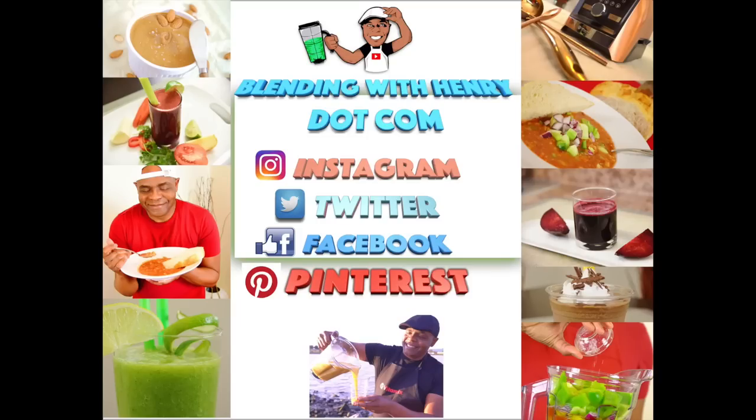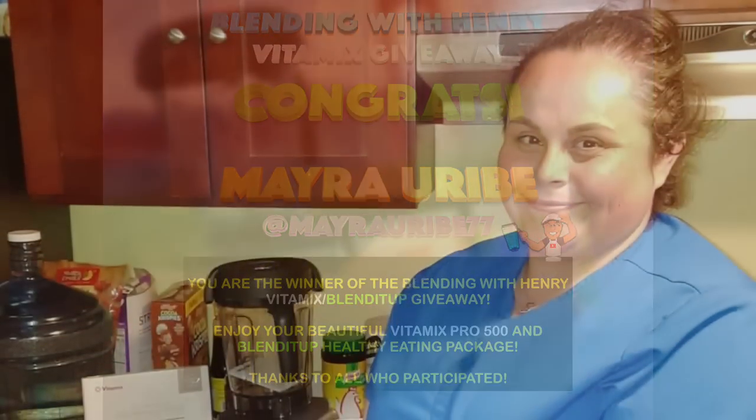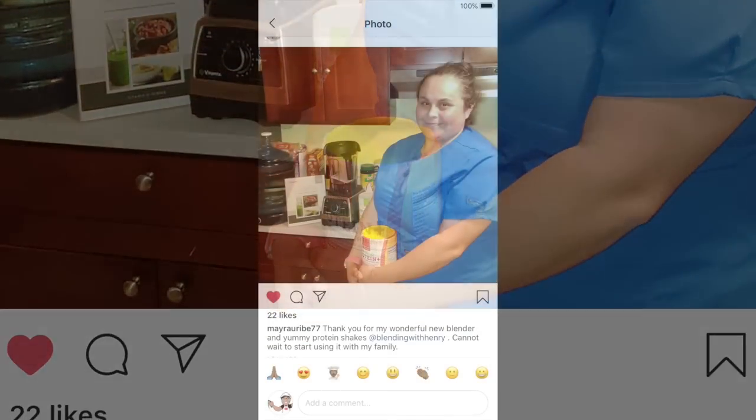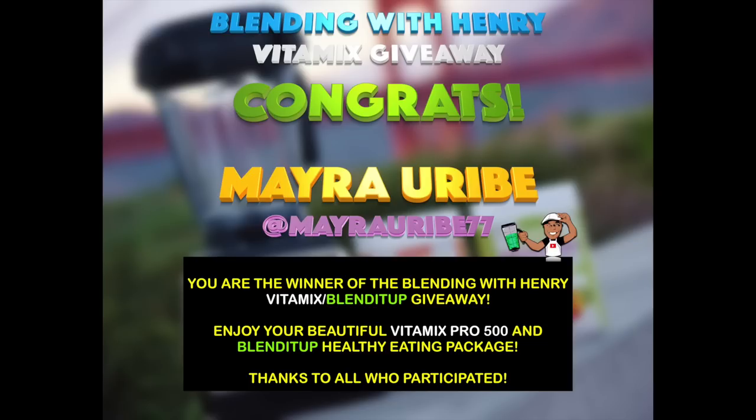Welcome to Season 6 Episode 4 of the Blending with Henry Show. Before we get started, please join me in congratulating Myra Uribe on Instagram for winning the Blending with Henry Vitamix Blended Up Giveaway. Myra won a Vitamix Pro 750 and an amazing healthy foods package from BlendedUp.com. Congrats Myra, and thank you to Vitamix and Blended Up for helping to make this happen.